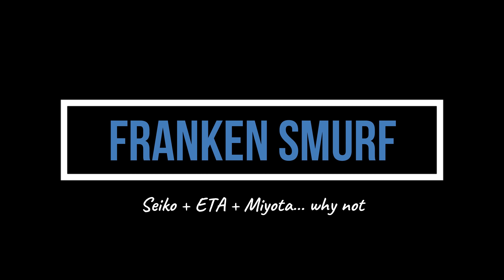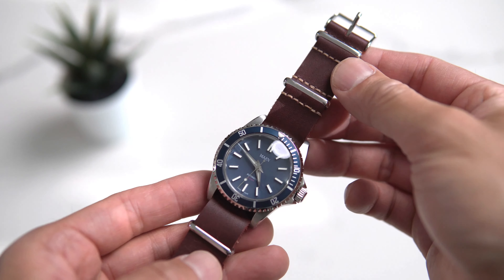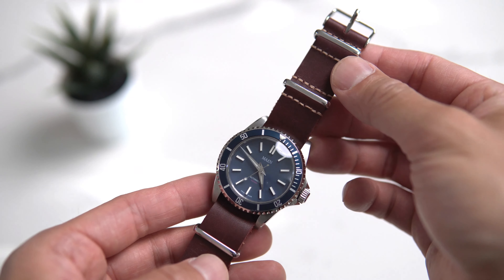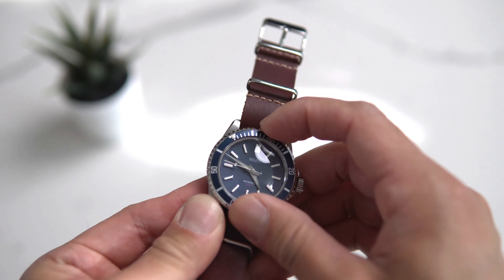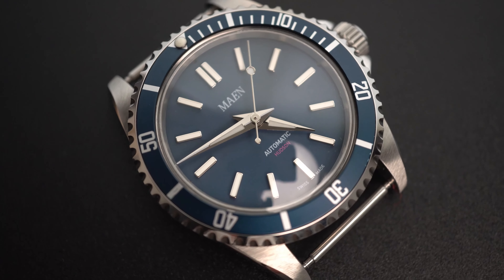So with this last one, I have to warn you — I get a little unorthodox. You know how they say the best ideas come to you early in the morning? Well, I woke up one Sunday with this vision and dove into my parts bin. The case here is from a company called Tiger, and it usually holds a Miyota movement. I had this dial left over from a previous project, and that watch used an ETA 2824.